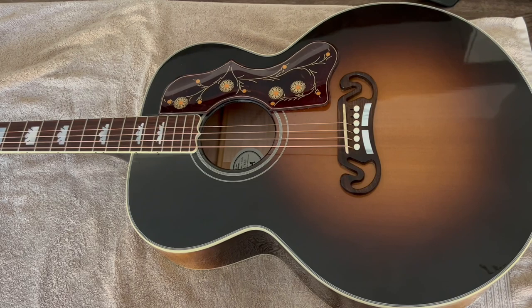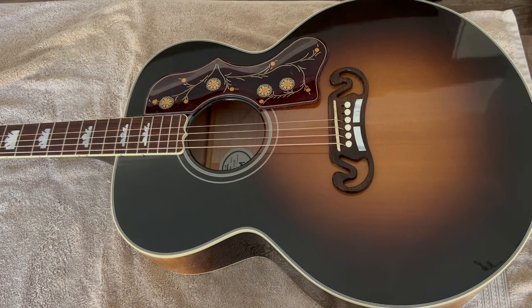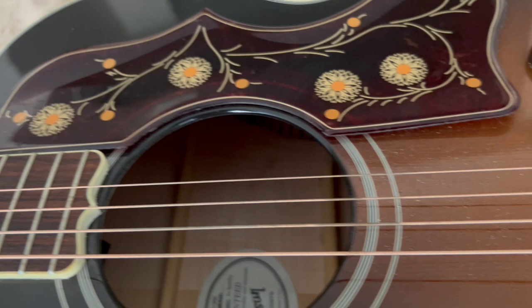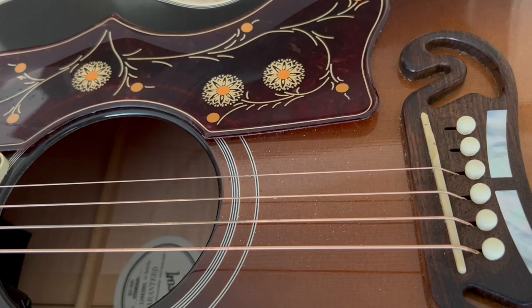Here we have a Gibson SJ200 — awesome guitar. One common problem with these guitars though is the pickguard lifting up from the body of the guitar over time. You can zoom in to see that. If it's not too bad you can just press the pickguard back and it'll stay put for a bit, but this has been going on for about five years, so we're looking to fix it once and for all.